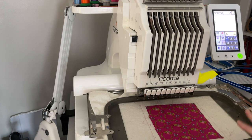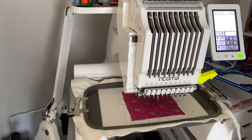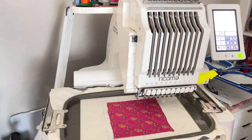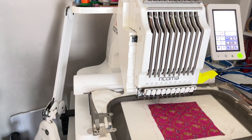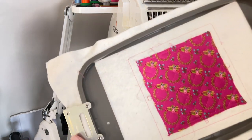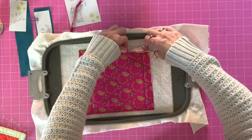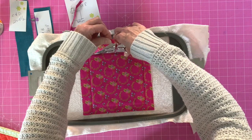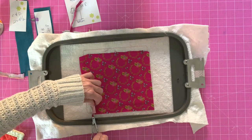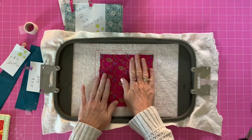The next step is the quilting, so we are on step number three. Now you want to trim as close to your stitches as is comfortable — it doesn't have to be right next to it. You're going to be covering this up anyway; it's just to get rid of some bulk. So we've done our quilting.